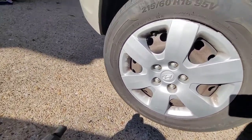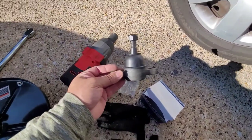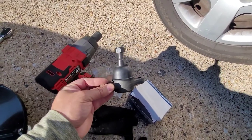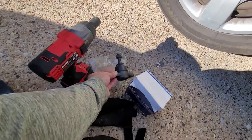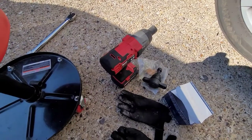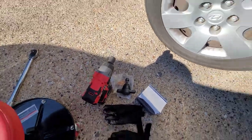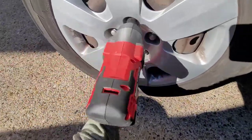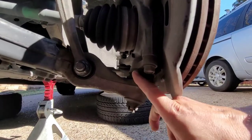This is a 2010 Hyundai GLS and we're going to change out the ball joints. If your car is making noises from the front suspension, this is the cheapest part to replace. We're going to change the ball joint and also one of the control arms. You need a 21mm, 22mm, and 17mm socket. I have an impact wrench but you don't need one, and of course a torque wrench. Let's get started — we'll take off the tire first.